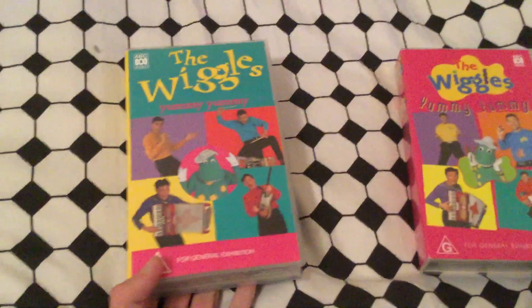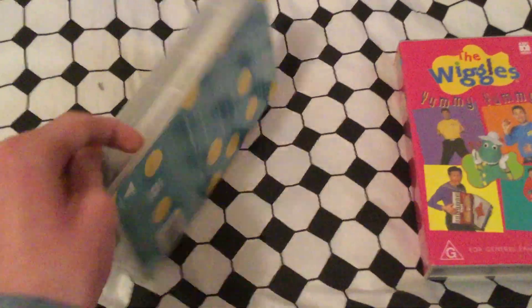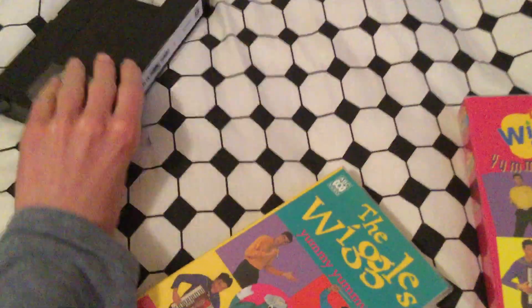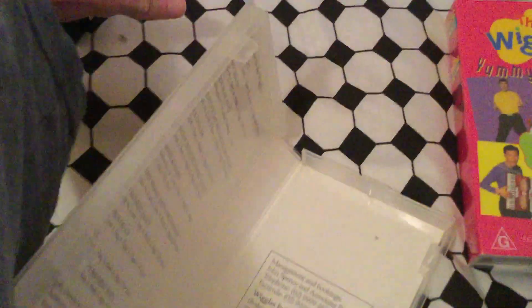Starting with the 1994 VHS — here's the front, spine featuring Dorothy Dinosaur, and the back. Here's the tape, and the inside cover shows you the list of songs and contact animation.